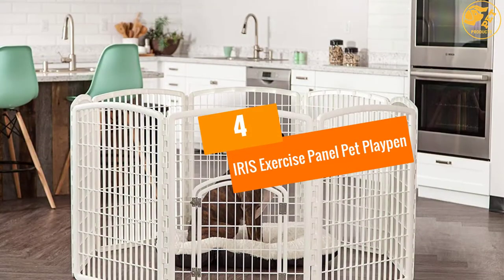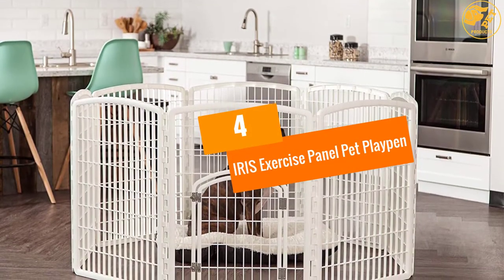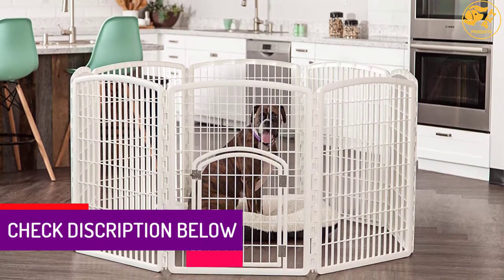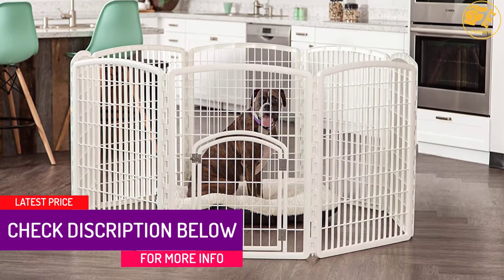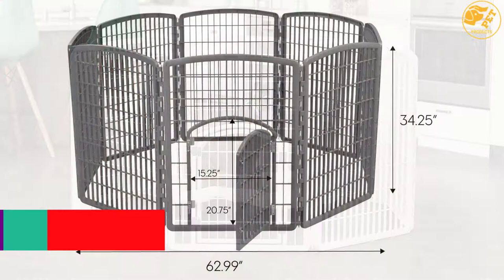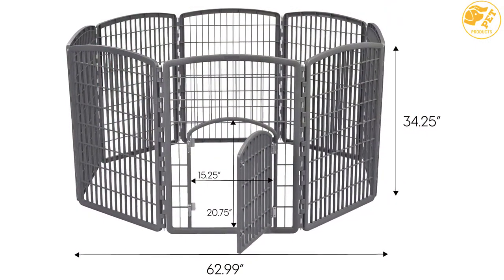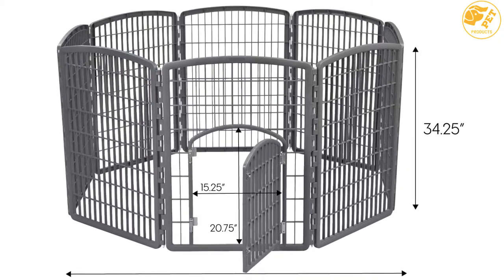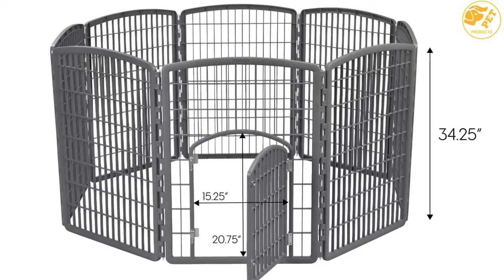At number 4: Iris Exercise Panel Pet Playpen. This playpen provides 21 square feet of exercise space, making it suitable for use with multiple pups. It is made using heavy-duty plastic to enhance durability, and includes panels that lock securely using full-length connecting rods to guarantee safety.